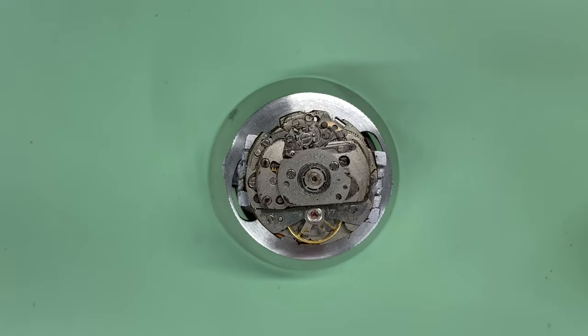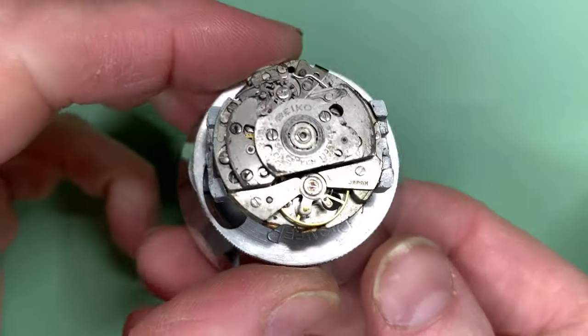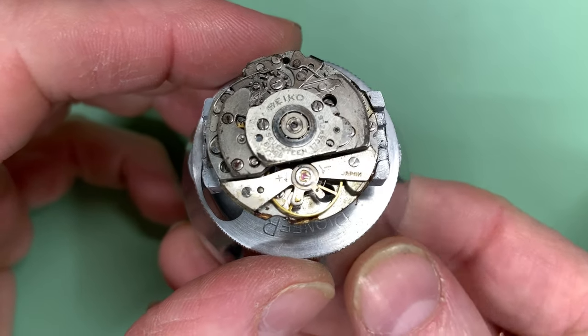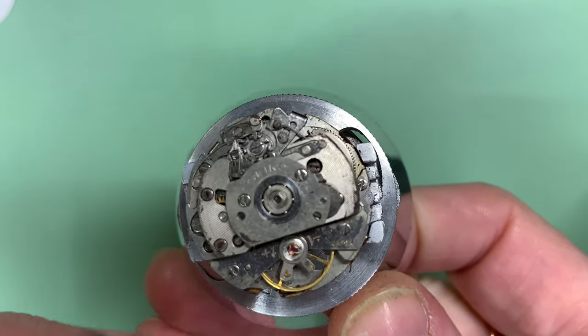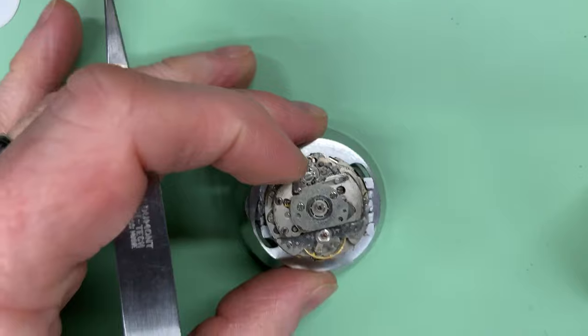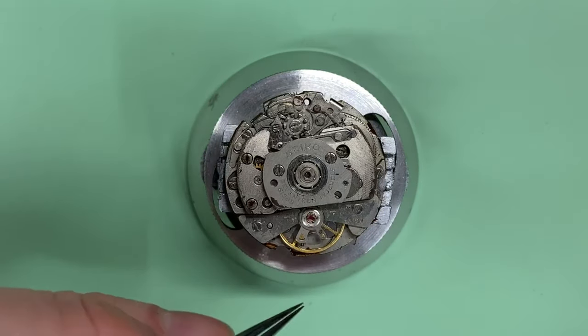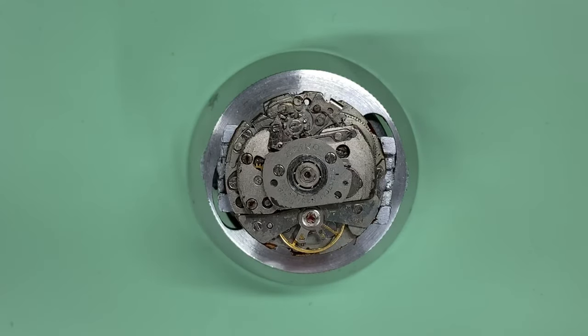Now we get to the more difficult side. Taking the calendar works apart, apart from a lot of dirt, I didn't see anything obvious. However, flipping it over to this side, there is one immediate thing that concerns me — the hairspring. It looks like it's being pushed to one side; the coils are wider on one side than the other. I may need to move the regulator around, but I'm more inclined to believe it's taken a knock somewhere and it's bent.